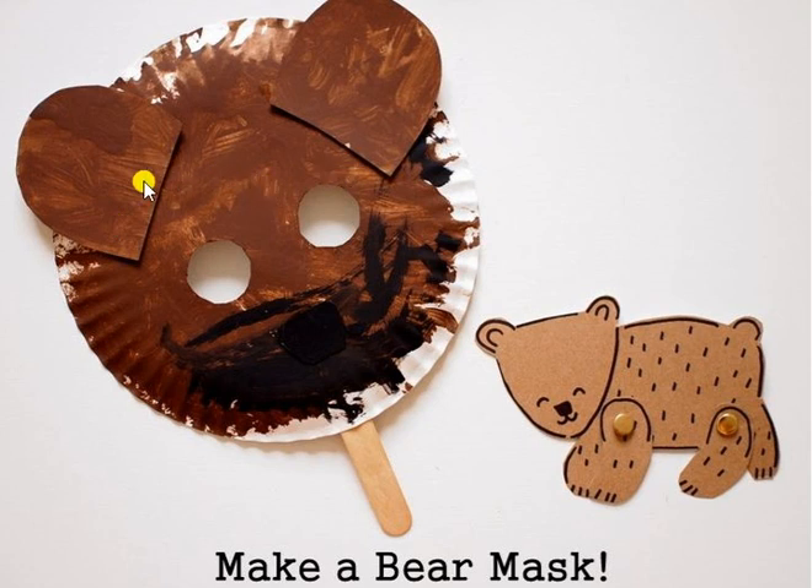This one was made with finger paints, which is a great fine motor activity, or you can use markers or crayons. Then cut out two holes for the eyes, and you can get a mirror and have your student put the mask on and look in the mirror to see if they could point to themselves.